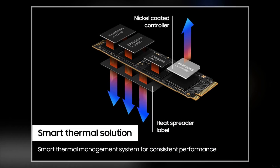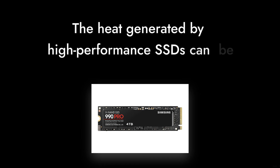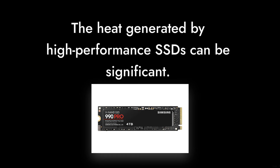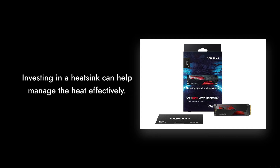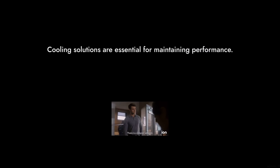Reason two: the heat. This little beast can get hot under pressure. If you're not careful, you might find yourself investing in a heat sink just to keep it cool. And let's be honest, who wants to deal with extra cooling solutions?